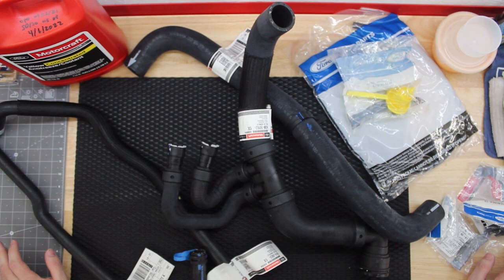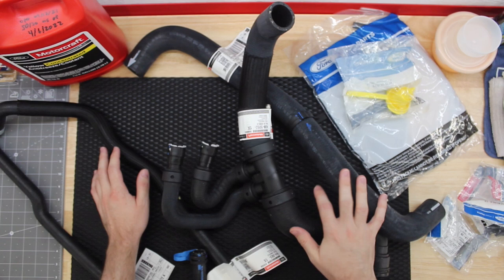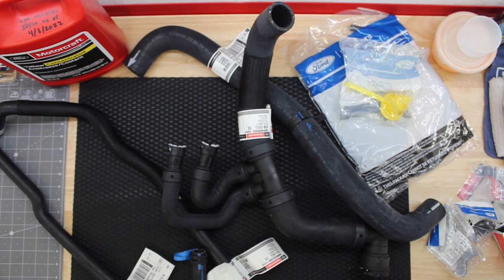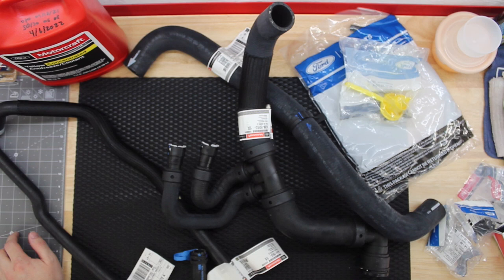This video will be the overall cooling system replacement video covering every bit and piece. I've got upper and lower radiator hoses, heater hoses, coolant overflow tank, cap, various bolts, thermostat, and radiator cap. Over to the side I have all the various pulleys on the front end of the engine since we'll have to pull the belt to do the water pump. I have the water pump itself, all genuine Ford parts, genuine Ford belts, everything. And of course I've got Ford Motorcraft yellow coolant, which is the correct coolant for these trucks as of 2022.